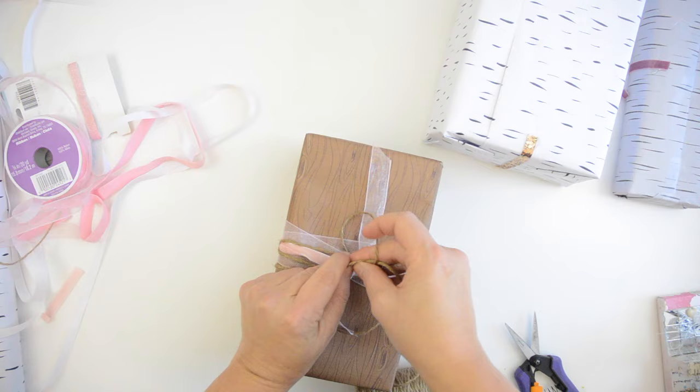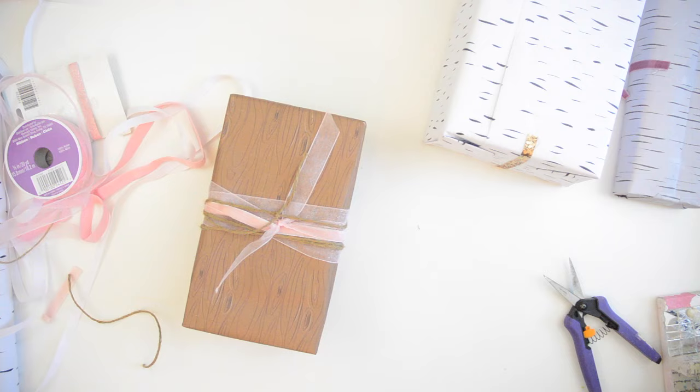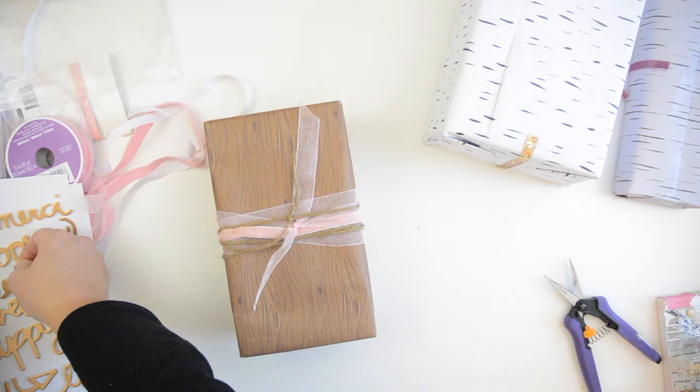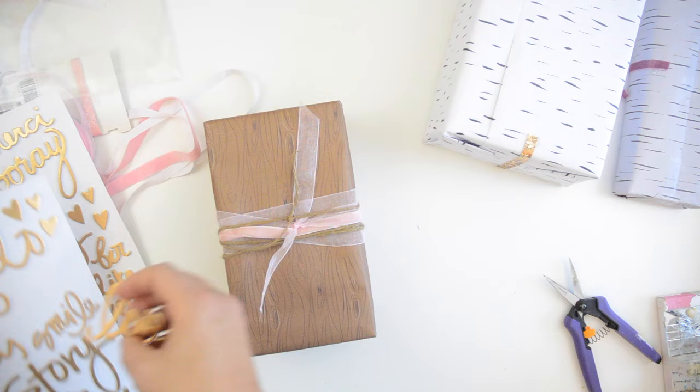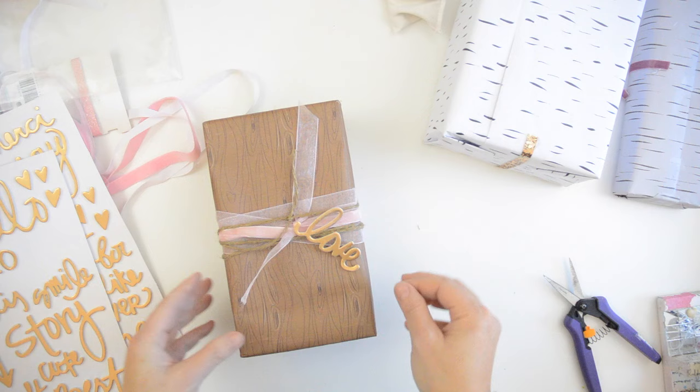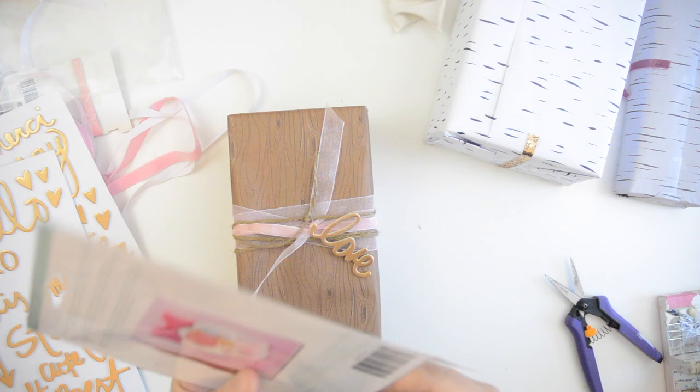The friends I'm giving these gifts to aren't particularly artistic, but when you go through a little bit of trouble to really embellish the gift, there's no one that appreciates it more — especially people who appreciate art but aren't necessarily very creative. I'm just very excited to do this for them; it's really a work of love. I'm using the word 'love' — foam letters by Dear Lizzy from her new line Serendipity. I'm using a tack bag on the back to take away the stickiness.